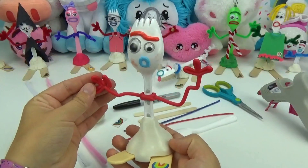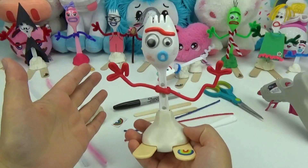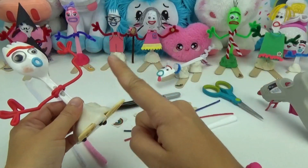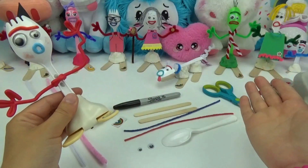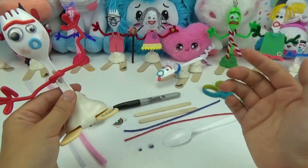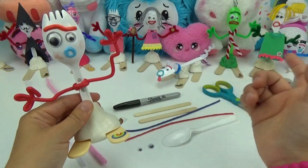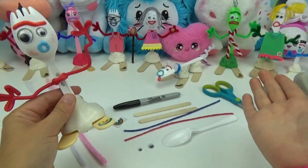As you guys know, Forky's the new super cute character in the all new Disney Toy Story 4 movie. We've made a bunch of our own custom Forky characters — they're so cute, so definitely check out our videos on those. And if you have any other suggestions on different characters you'd like us to make, let us know. We'd love to make them.